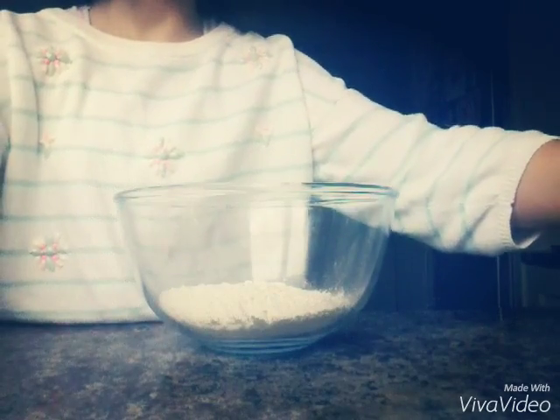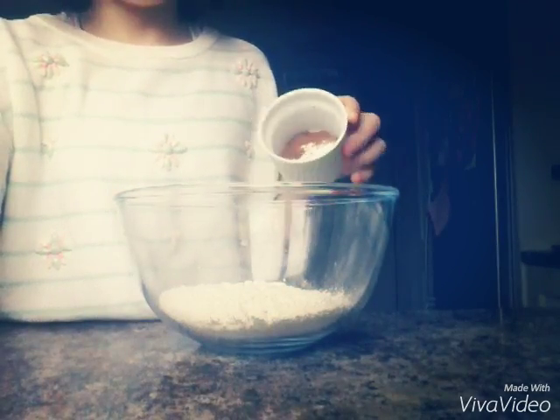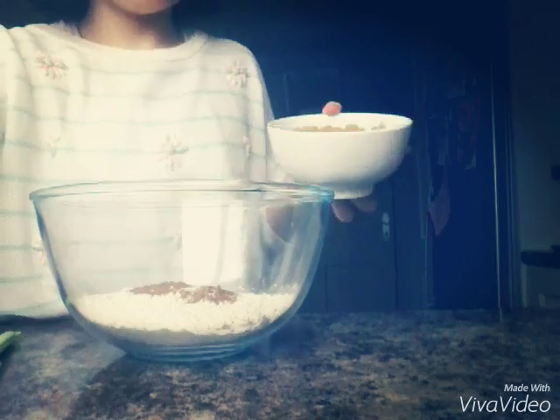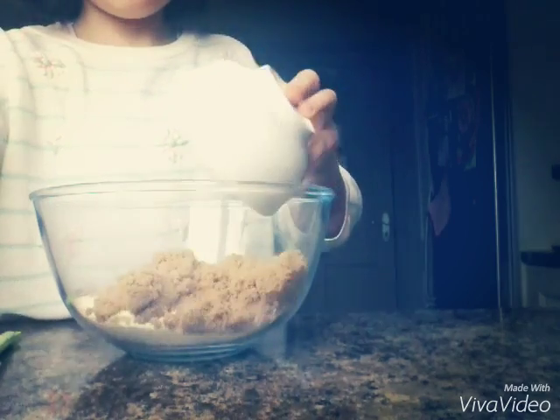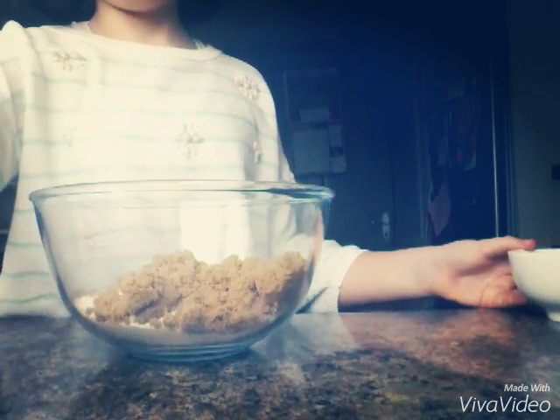So first of all, we're going to get 200 grams of self-raising flour, and then we're going to add in some mixed spice — 2 teaspoons of that — and 1 teaspoon bicarbonate soda. Now we're going to add in 150 grams of brown sugar, and we're going to get that all a mix.